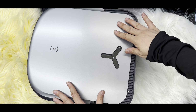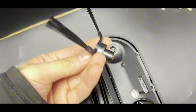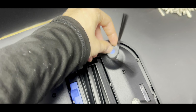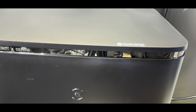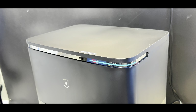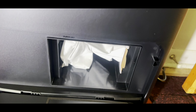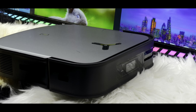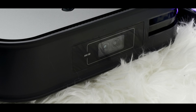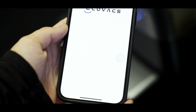The X2 Omni works with an impressive 8,000 Pa powerful suction and features an extra-long 200mm main rubber brush. It minimizes hair entanglement, making it ideal for homes with pets. This combination swiftly collects crumbs, hair, and dust on both hard floors and carpets. With its intelligent 15mm auto mop lifting, the X2 can automatically raise its mop when detecting carpets, preventing unnecessary mopping while increasing suction power for efficient carpet cleaning.